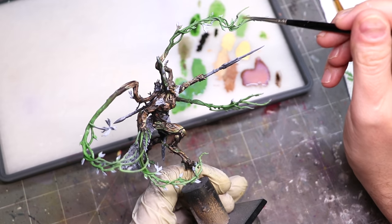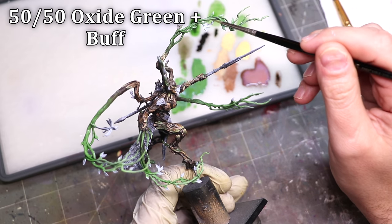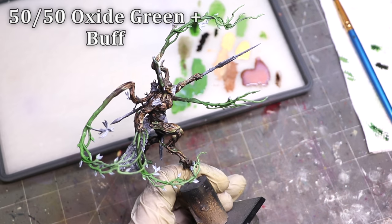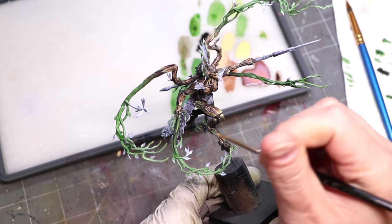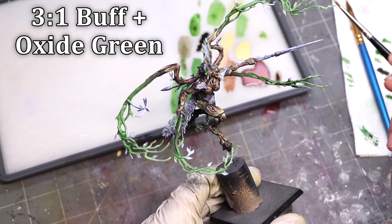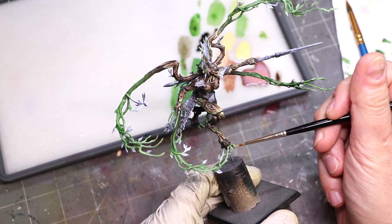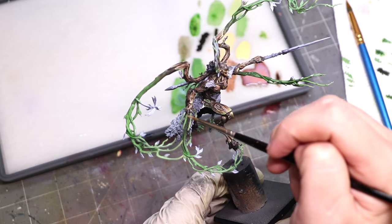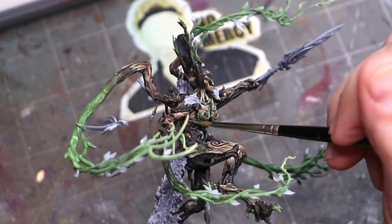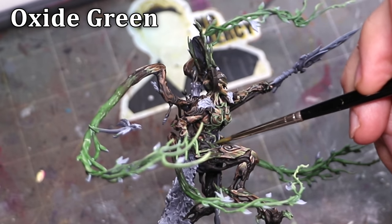I also built contrast by picking out the individual vines using increasing amounts of buff mixed into the oxide green, focusing especially on the edges but also crawling back up to the tops of the vines that would be most lit. As a side note, this was an almost impossible miniature to film — she's truly wild with how much she's spreading out all over the place, and it proved a constant challenge to film what I was actually doing.